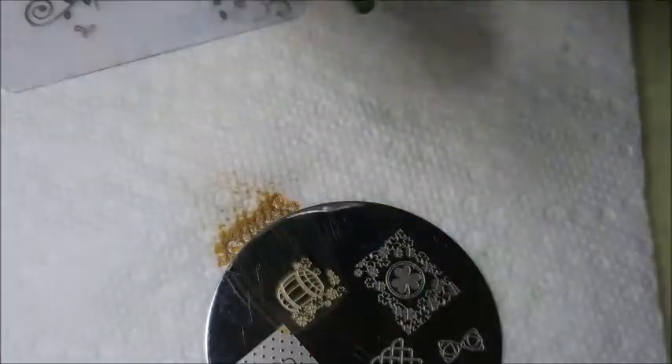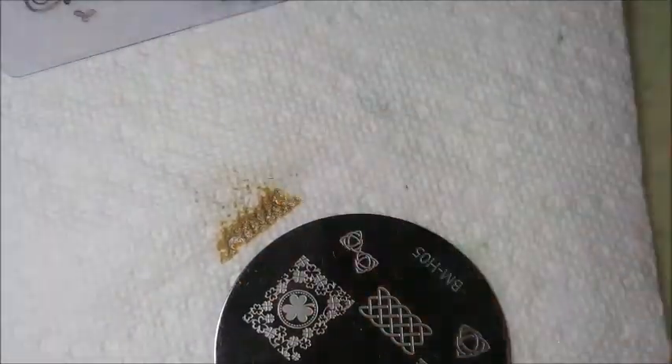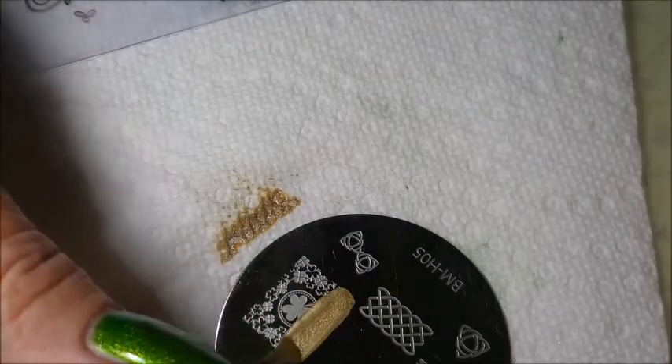Very nice, love it. I'm just going to keep turning that plate and using the images and having fun with it.